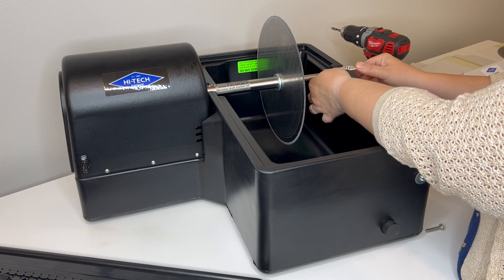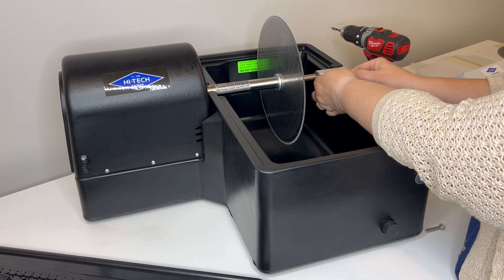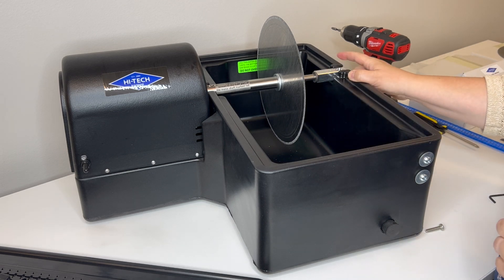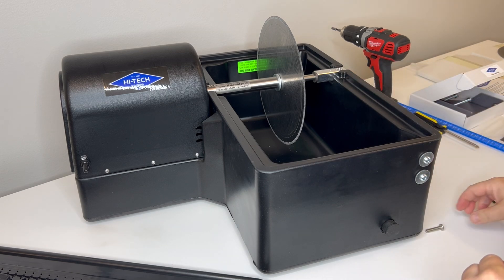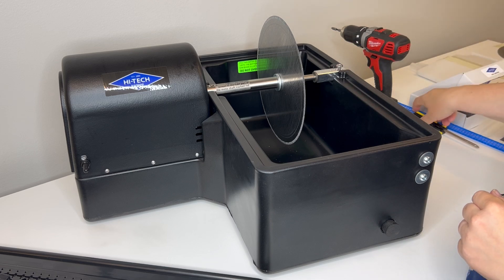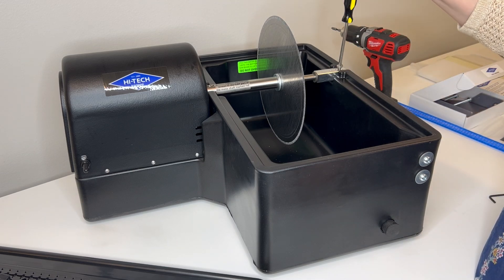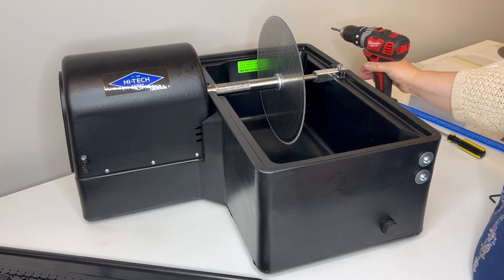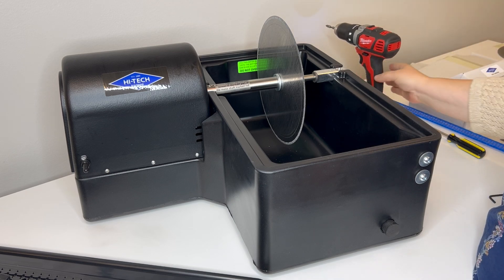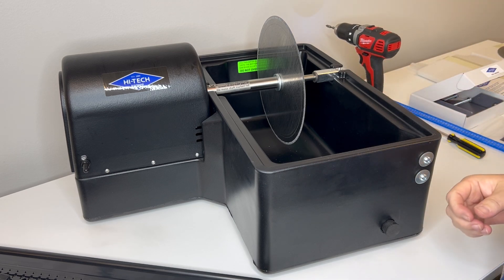The next step is our aluminum bar. Some people with older machines have a bar that's a different color — it was a brass bar previously, but now we have an aluminum bar. You can use a screwdriver here, or if you have a drill you can use that as well. The bolt goes into the aluminum bar to tighten everything down.